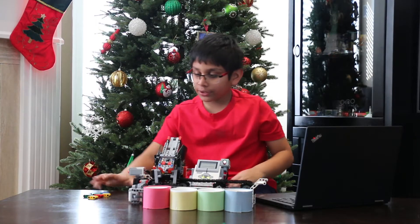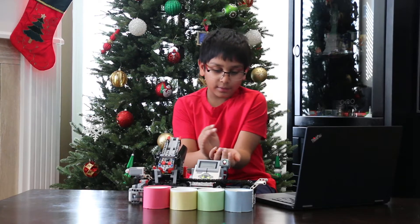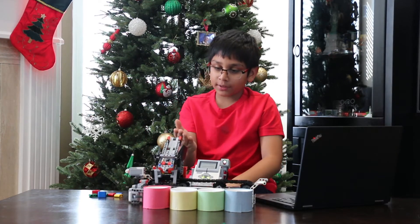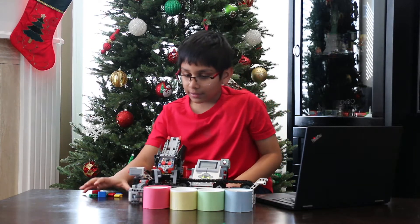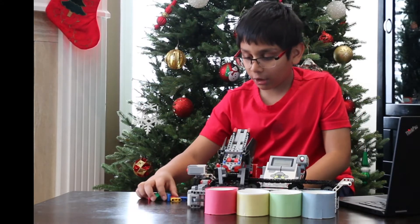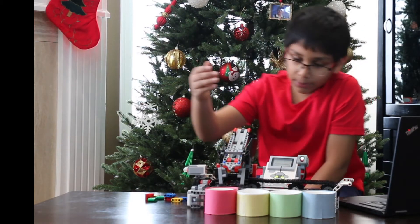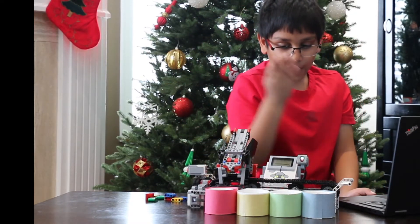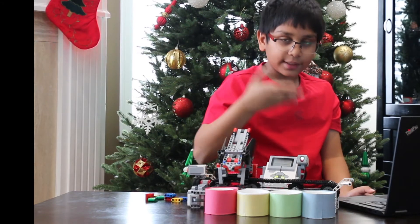After you do it eight times — because there are eight pods — I will press the touch sensor and this will start shooting. It will shoot into the colored bin. So let's say our order was red, blue, green, yellow. First, it will go to red, then blue, then green, and then yellow.